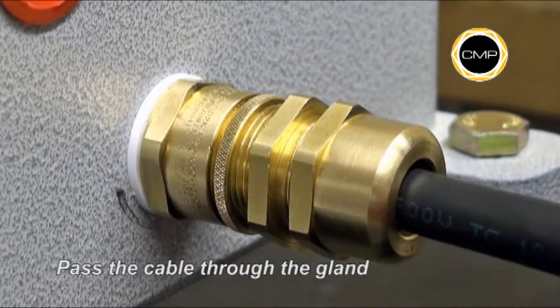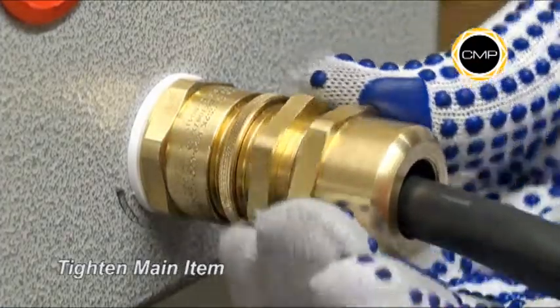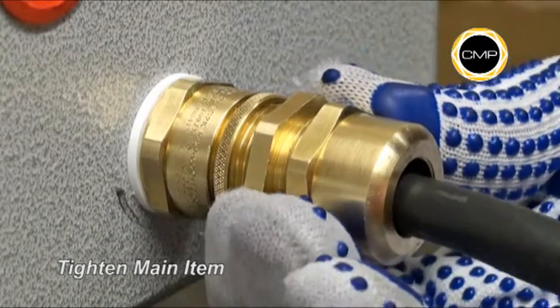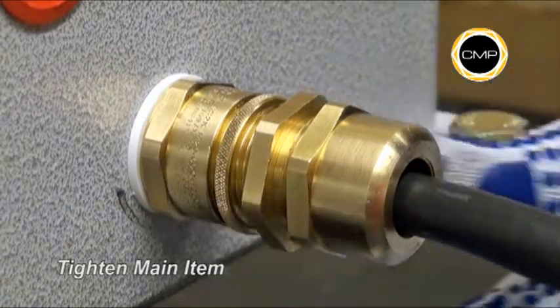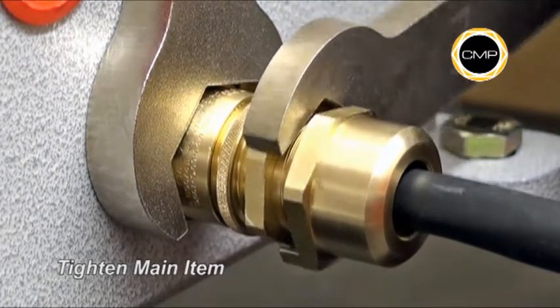Pass the cable through the gland. Hand tighten the main item into the entry item until heavy resistance is felt. Then, holding the entry item with a spanner, tighten the main item a further one full turn.